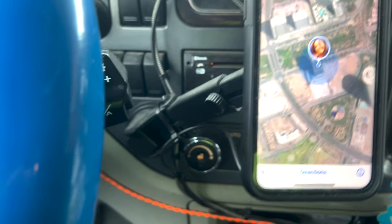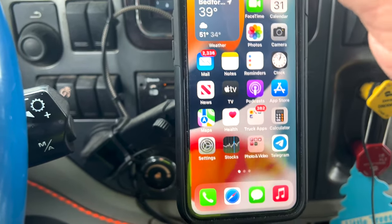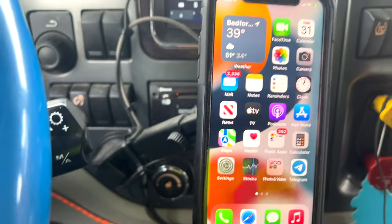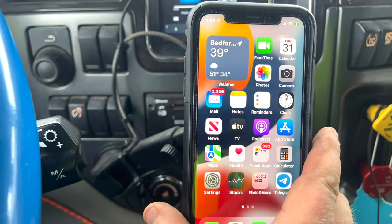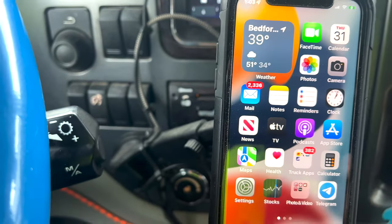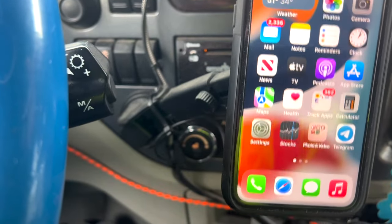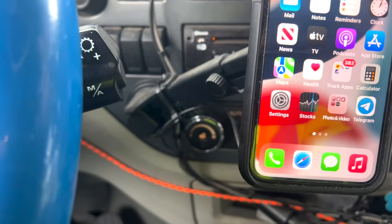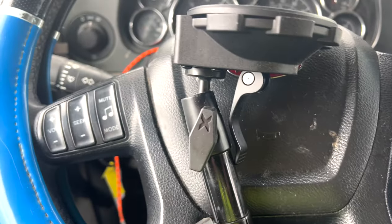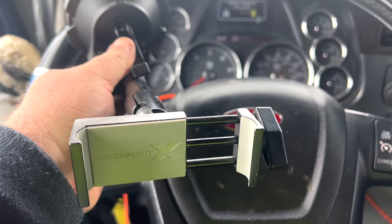See how this other one just bounces going down the road? This is my wireless charger mount — no wires going to it and it's charging — but it just bounces like that, and I'm barely touching it. Not this one. This one does not bounce at all.